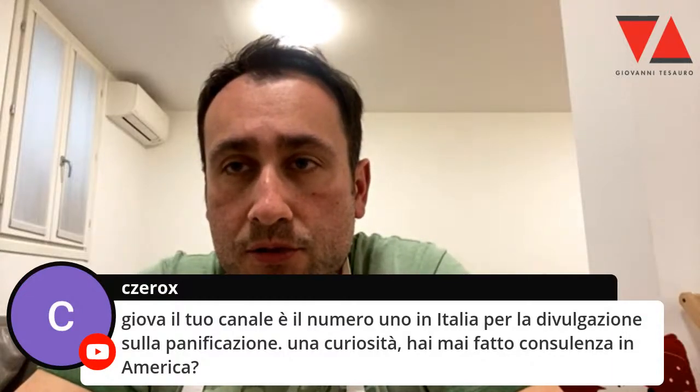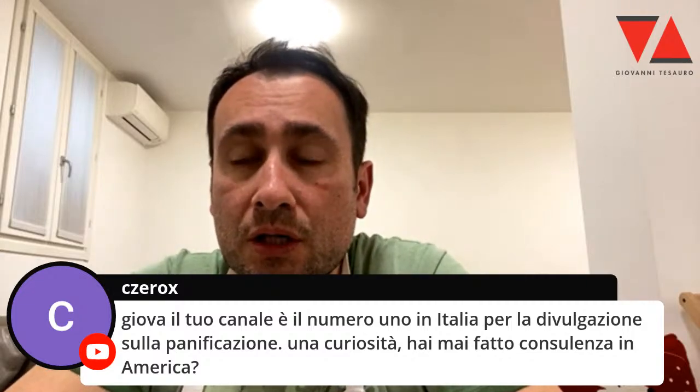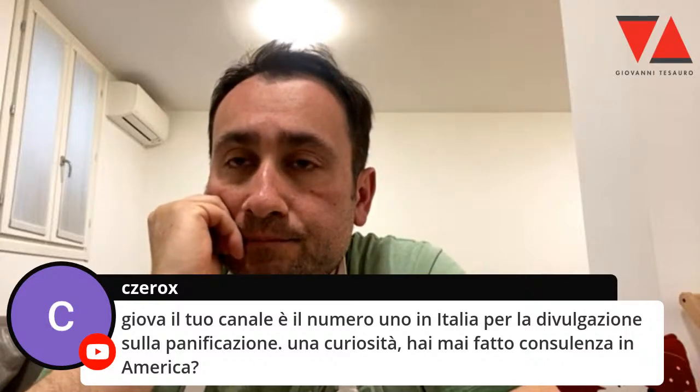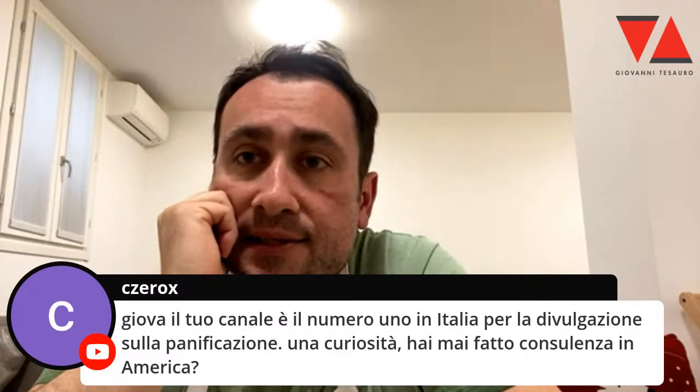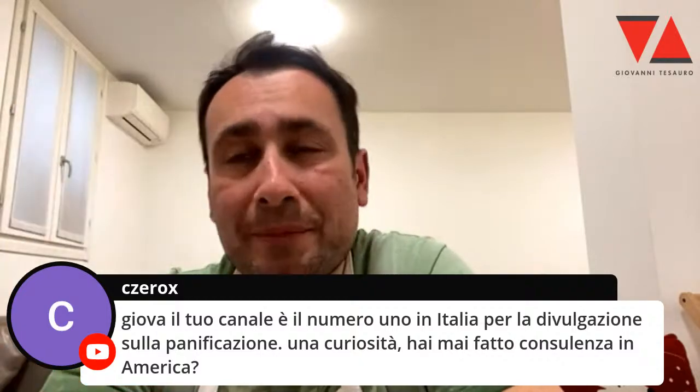Grazie, grazie. Il tuo canale numero uno intera per la divulgazione sulla panificazione. Una curiosità: hai fatto consulenza in America? Sì, online una marea. Sul posto no. Ho avuto tantissime richieste, ma soprattutto negli ultimi due anni col Covid. Però online una marea.